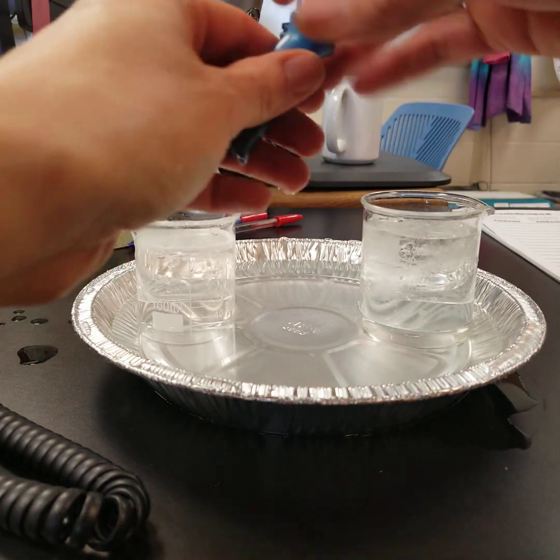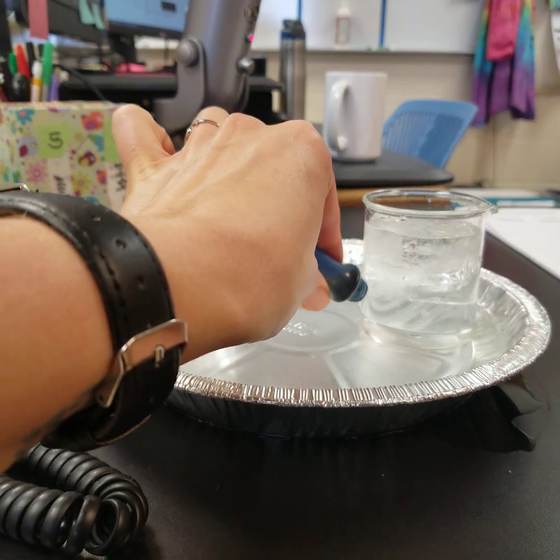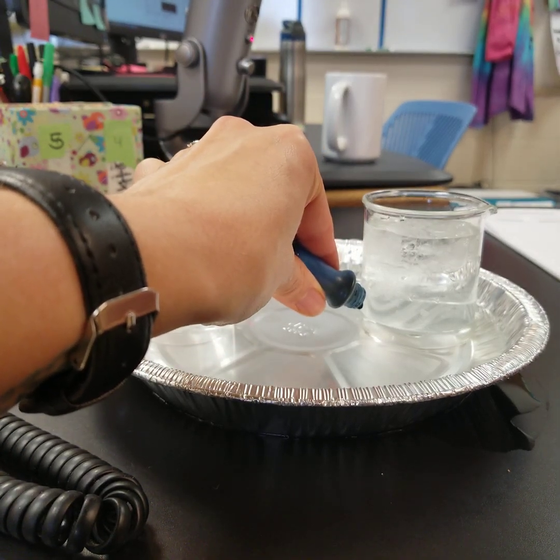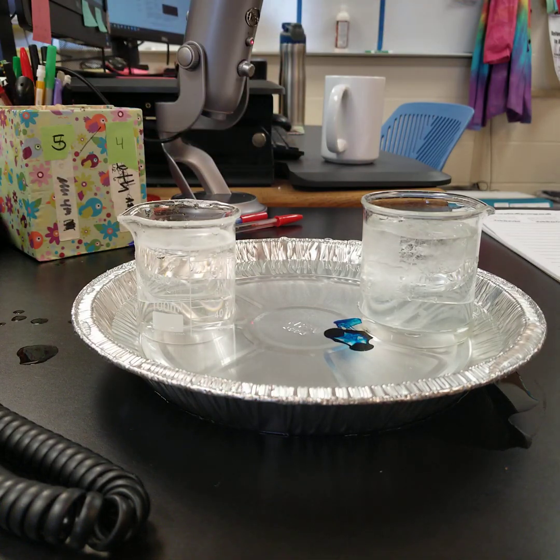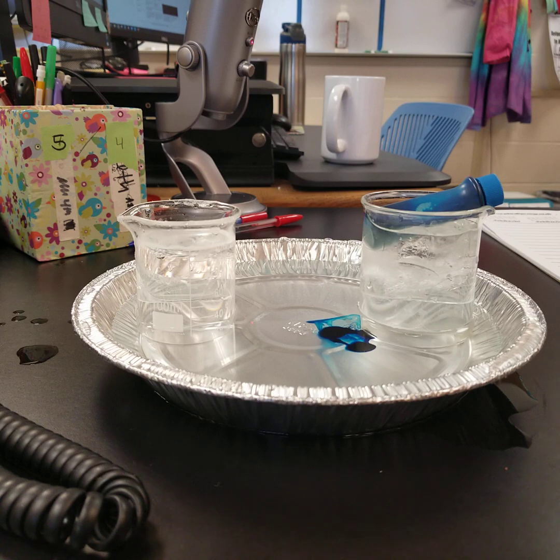I'm going to take a drop or two of dye and place it near the cold beaker. You need to watch how convection happens as the dye moves through the water. Notice what direction the dye is moving towards, and once it gets there, notice how it moves.